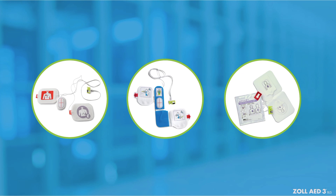The Zoll AED-3BLS can be used with many of Zoll's AED electrode pads, including CPR STAT pads, CPR D pads electrode, and PD pads II pediatric electrodes.